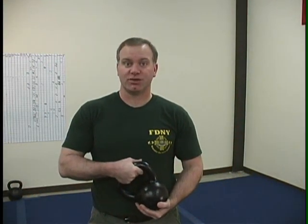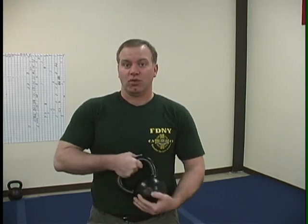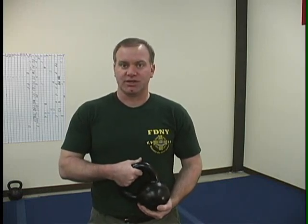I'm going to run you through a 10 exercise warm-up you can do with a light kettlebell. There's a wide variety of exercises here, and to be honest, if you were to do this with a heavier kettlebell, this would be one heck of a workout. Take about 30 seconds to a minute or so for each exercise.